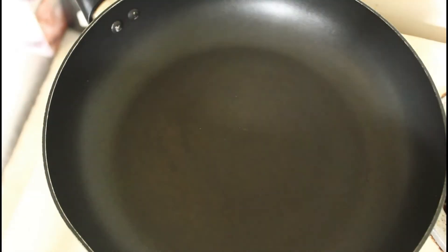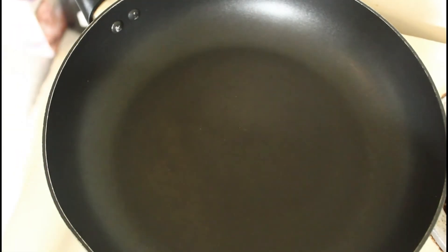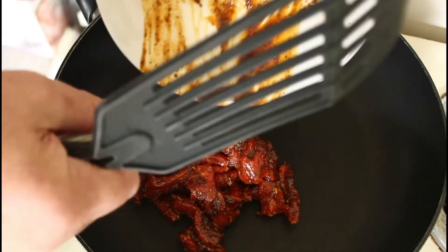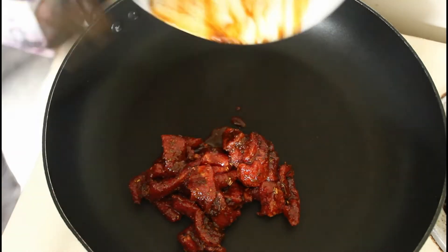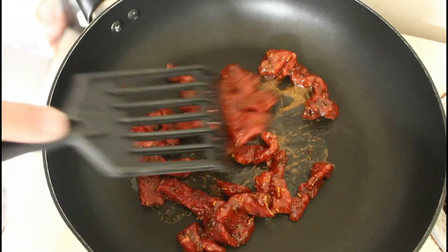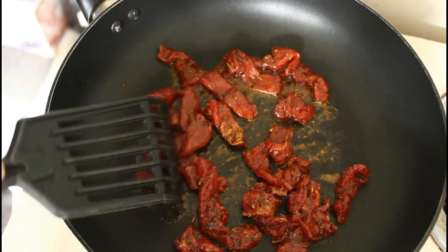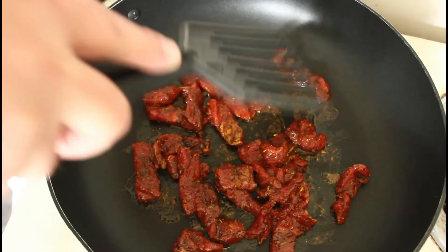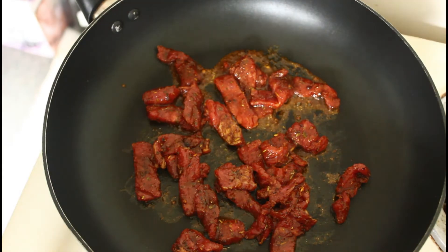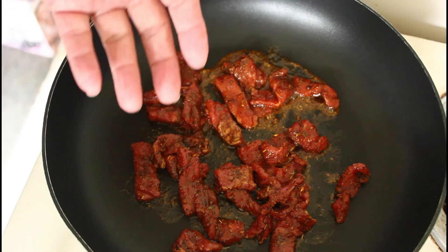Alright, let's get this meat in here. These are just strips of marinated sirloin steak. I'm getting so excited about the meal, I'm getting tongue twisted! It'll be about a minute, flip it over, another minute, and then straight into the salad.